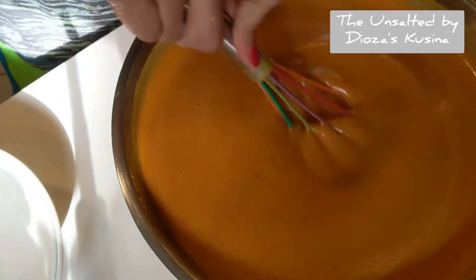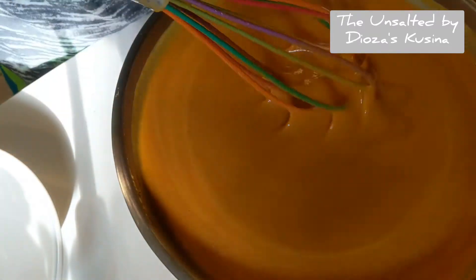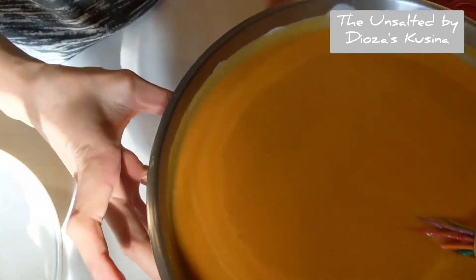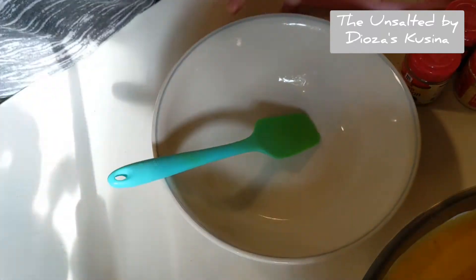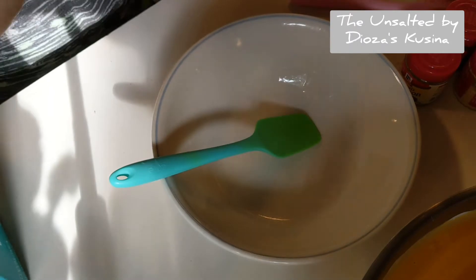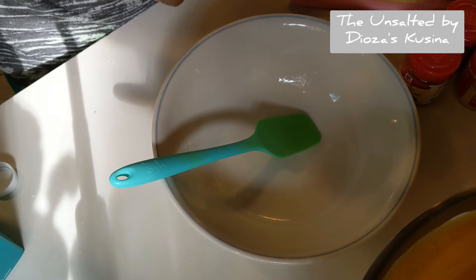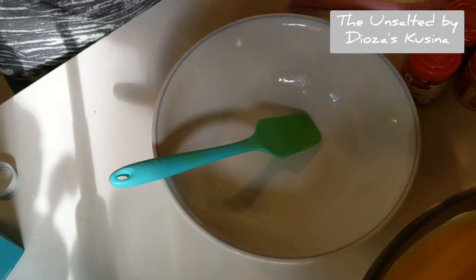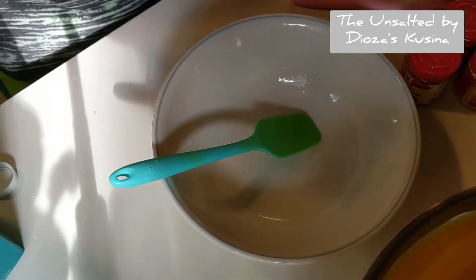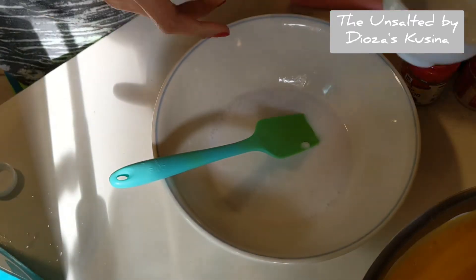Now that all the sugar is mixed, we'll combine it into the pumpkin mixture and we're going to move on to the pumpkin spice. I'm using coconut milk and I'm just going to add a cup. Let me find my half cup, or I can always use one third, and then another one third.